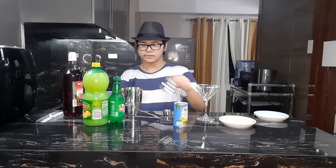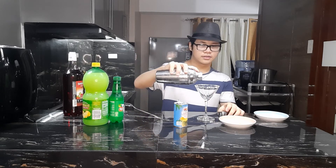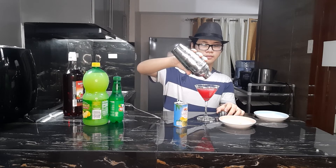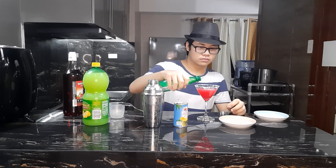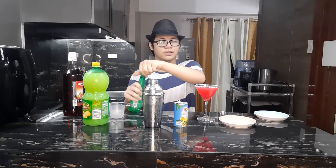Once it's done, cover it up, mix it well, then add it all inside. Now you will see that there is still some space or some room left in the glass — we're going to fill that up with some soda water. And last but not least, our lemon slice.